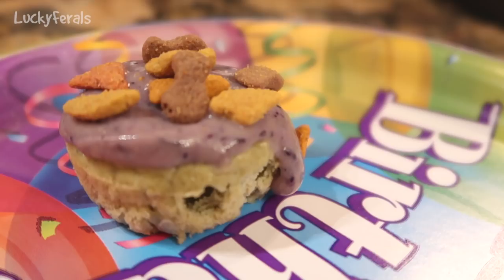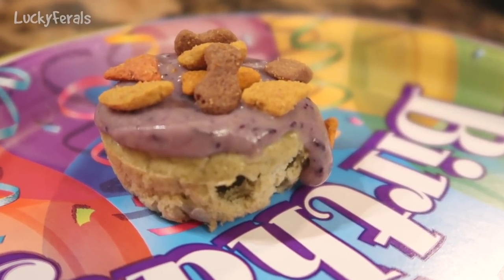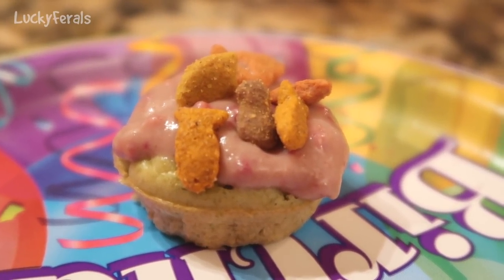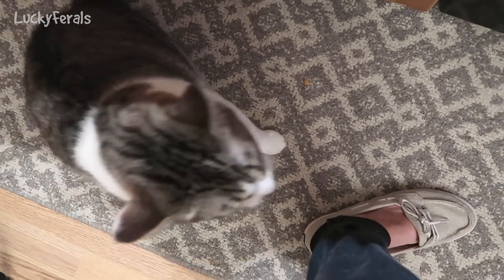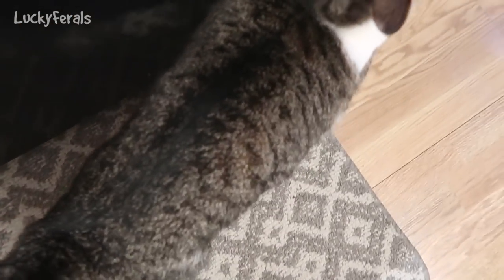They almost look like little cream puffs — look how cute they are! This one has a little bit too much icing and it's kind of dripping down the sides. Look at that cupcake for cats! And here's Stella — she's been rubbing up against my legs as I've been filming these cupcakes. Okay Stella, you want a cupcake?